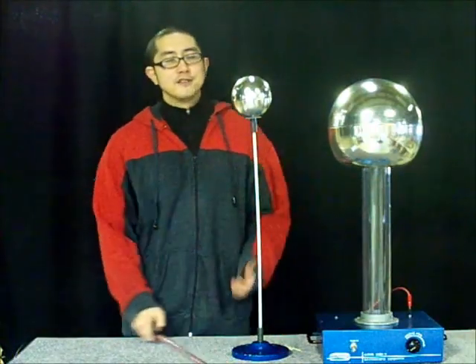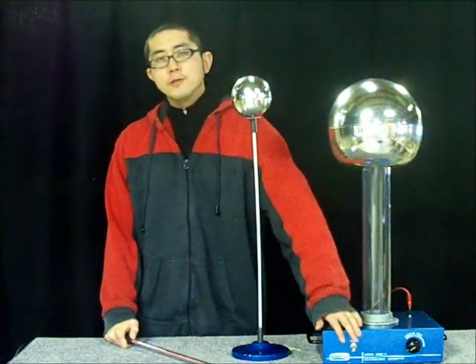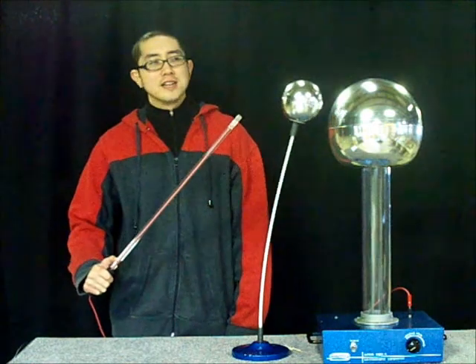I hope you like this demonstration of our bobblehead and the effects of attraction by induction. For more fun at the lab, visit www.winsco.com.